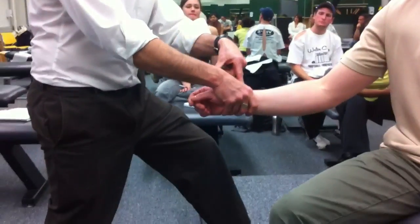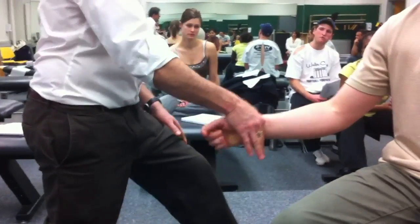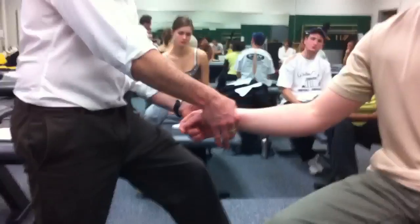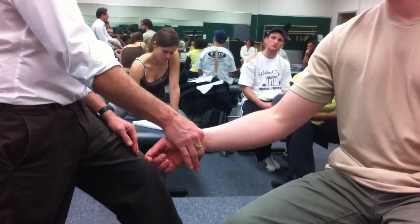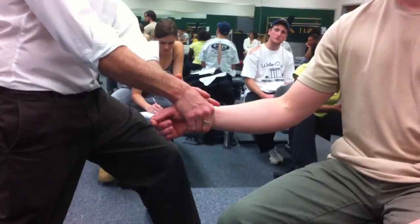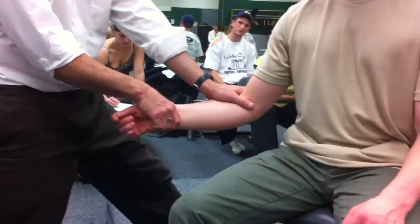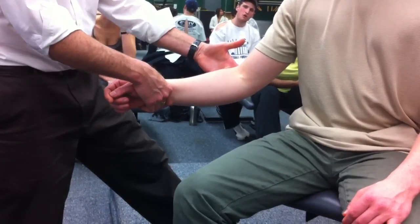My thumb web, instead of going thumb web to thumb web, I went over the top and thumb-webbed him right there — just proximal to the distal end of the radius, and particularly the radius. This hand is going to thumb web him at his antecubital fossa, and then stick my middle finger on his radiohumeral joint line.